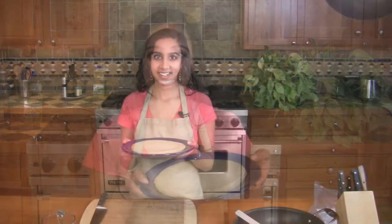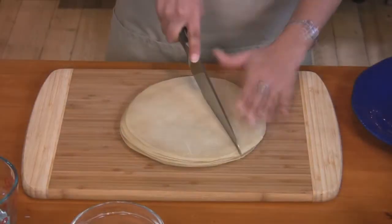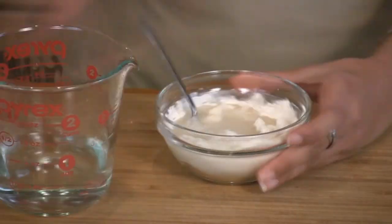Traditionally, my mom makes the samosa wrappers using flour, salt, oil, and water — she makes a dough out of it and then rolls them out. However, I use a shortcut method and I use whole wheat tortillas. We will use 10 of these tortillas and cut them into thirds. To glue the samosa wrappers together, we will make a simple homemade glue, which is all-purpose flour and some warm water. Slowly add warm water, mix, and continue this until you have a thick paste.